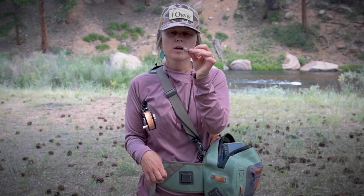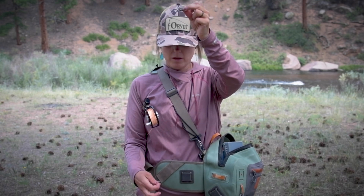And now you can add floatant to your dry. Make sure to let it dry entirely prior to actually fishing it. And when all is said and done, you now have a dry dropper rig.